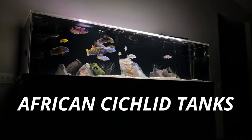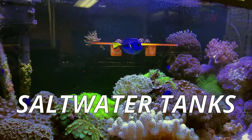A battle to the death: African cichlid tanks versus saltwater tanks. Okay, not a real battle to the death. I don't want PETA showing up at my door.